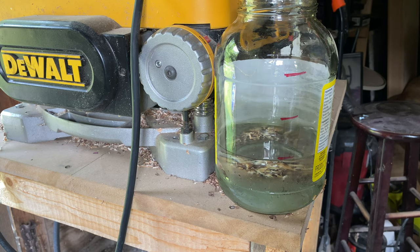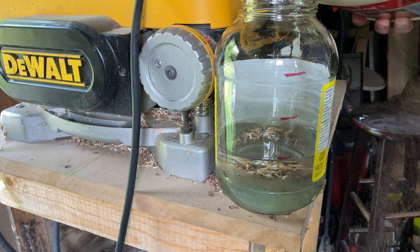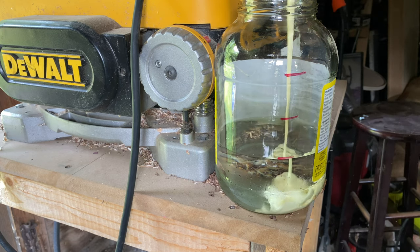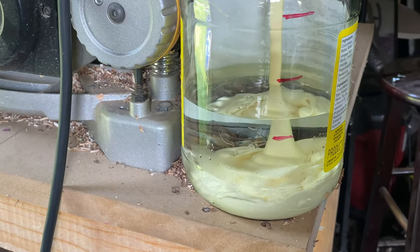I've marked three lines — the first line is the part of water, and the other two would be the parts of glue. So with that clearly understood, I pour in the glue.